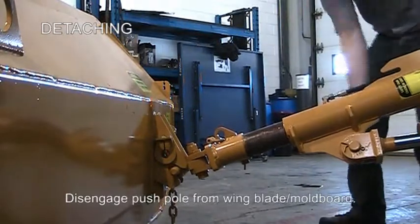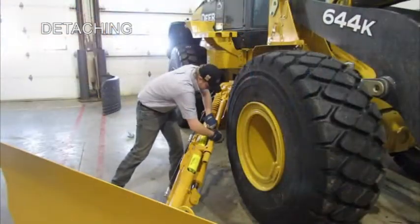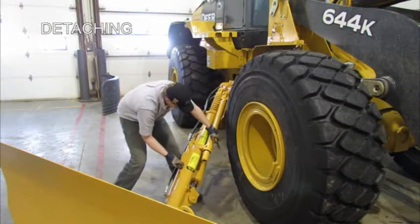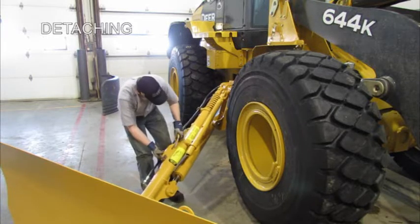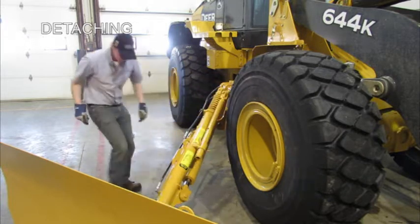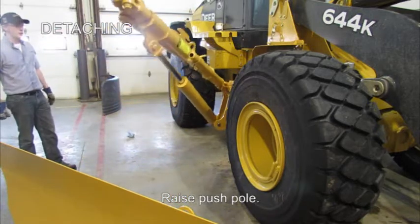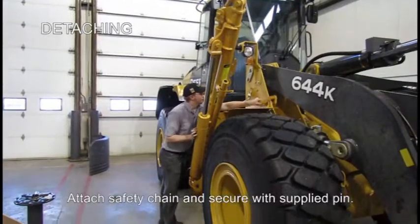The push pole can be unhooked from the wing and the adjustable pin can be put into the locking brace to make sure that the push pole remains rigid. It can now be raised up and the safety chain put onto it so that the loader can be used for other non-plowing functions.